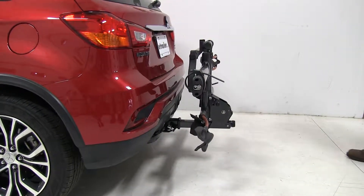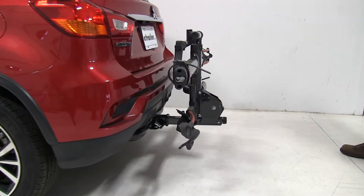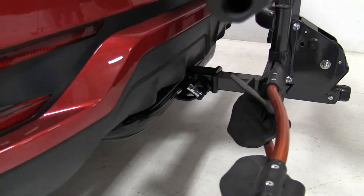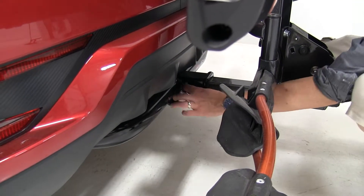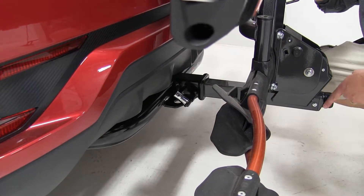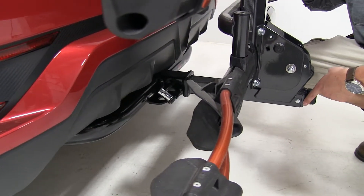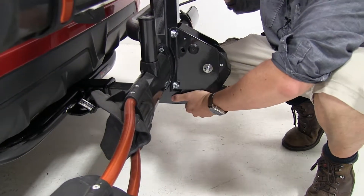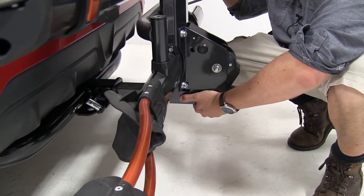How this attaches to the hitch is going to be pretty much a tool-free install. We do have a hitch bolt and lock here to help secure it to the vehicle. At the end, it attaches in place with this anti-rattle knob — you turn it to the right to tighten it up, and that's going to take out the shake and play in the shank and make for a much smoother ride.